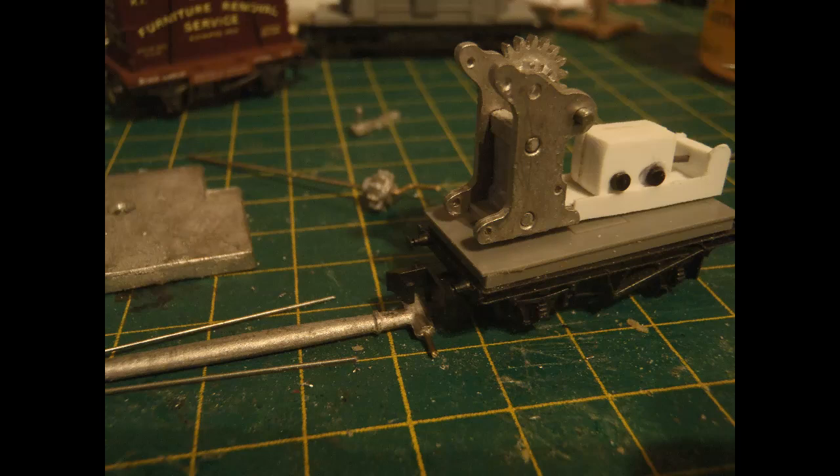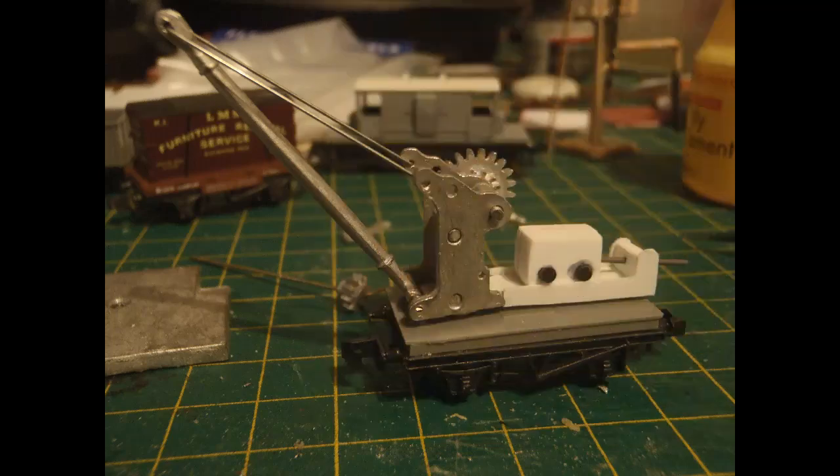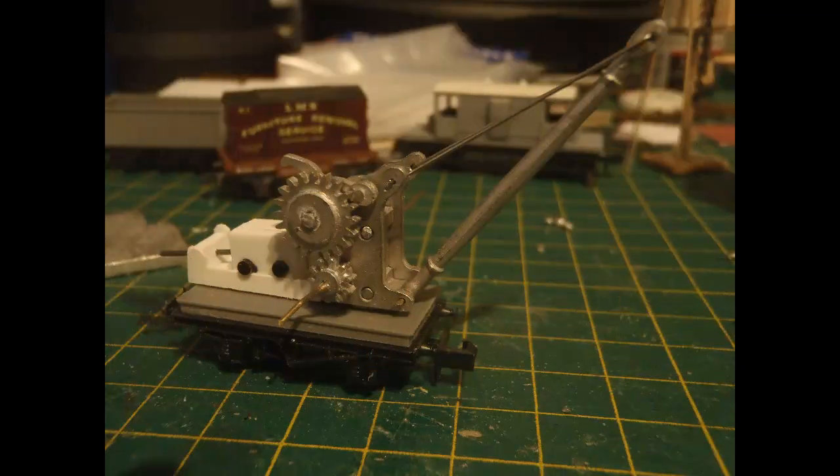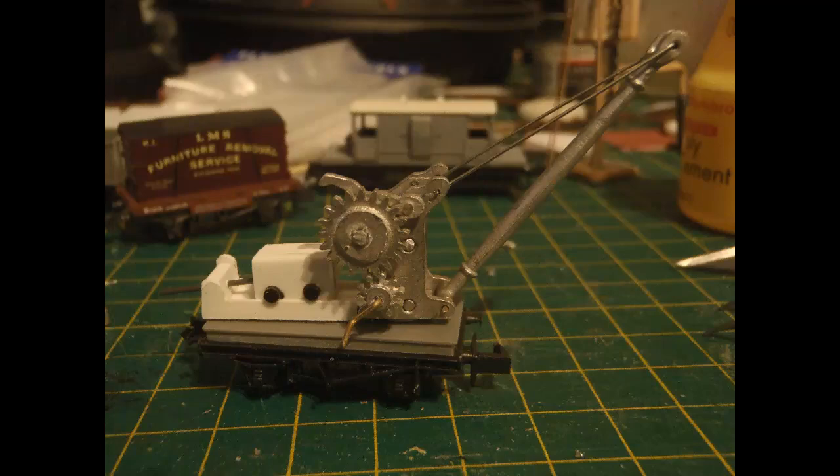Next I needed to finalize the attachment of the jib. I had threaded the thin wire that came with the kit through a small hole drilled in the end of the jib. Now I cut one end of that wire down to make the length of the two sides match, as I hadn't managed to bend it exactly centrally originally. Then I bent angles into each end of the jib support wire so that the ends could be hooked into the holes in the top of the crane frame. In hindsight, I probably should have made the weight more truly functional as a counterbalance, since white metal is quite heavy. Still, in terms of appearance, it's getting there.